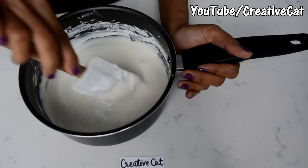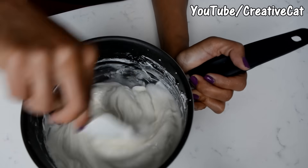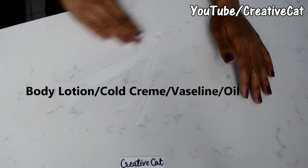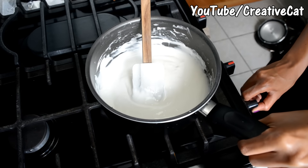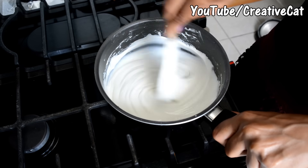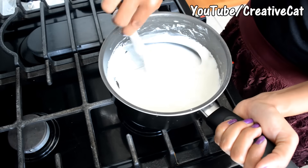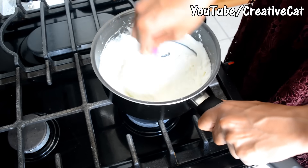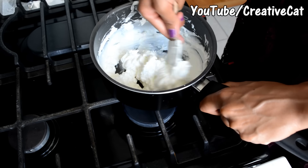Mix everything properly. Keep your kitchen platform ready for kneading — apply some body lotion or cold cream, you can use Vaseline. Now it's time for cooking: keep it on low flame and keep mixing continuously to avoid forming any lumps.